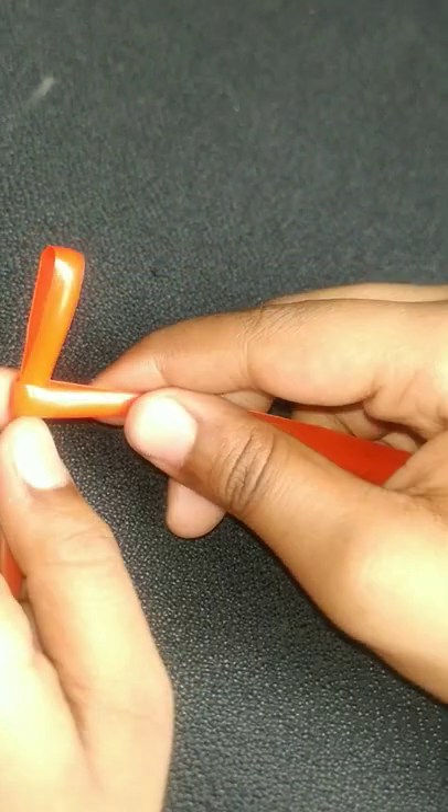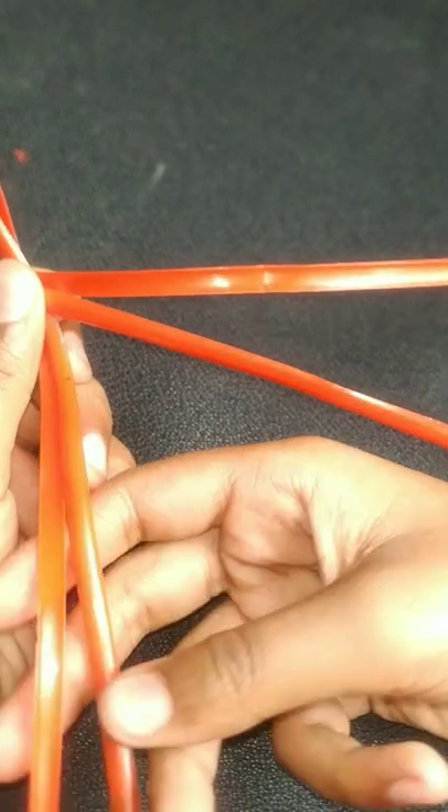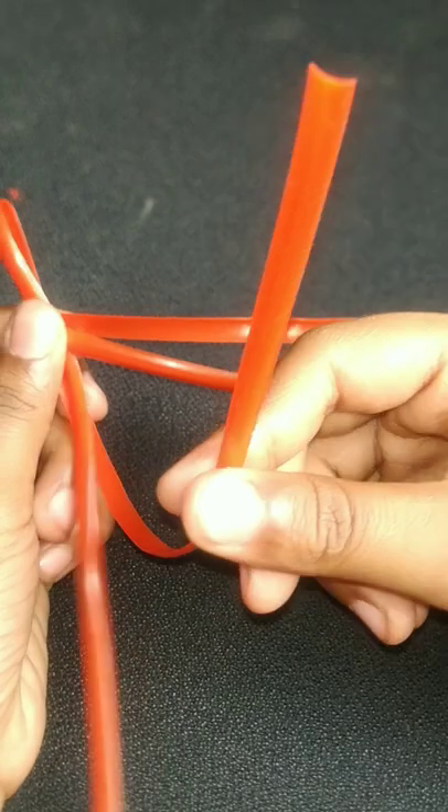First, make an egg shape. Then hold this. Then after that, do you see this down part? Behind this. Get it up.